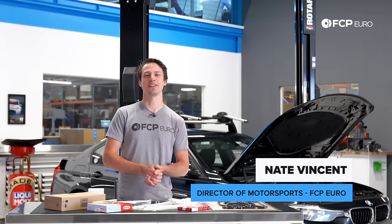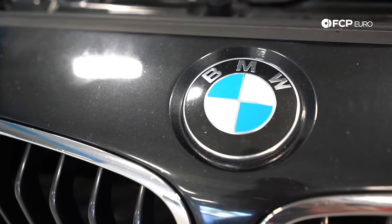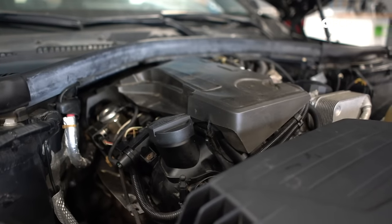What's up guys? Nate Vincent here with FCP Euro. Behind me we have an F30 328. We're going to be going through the N20 and N26 timing system on this engine.